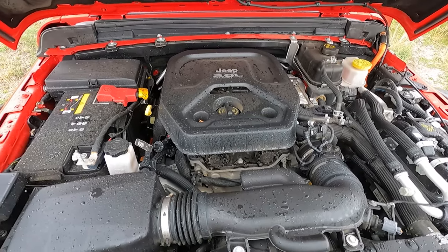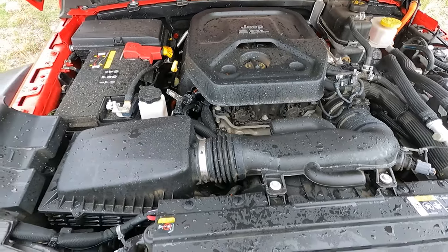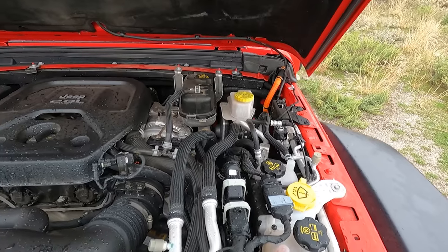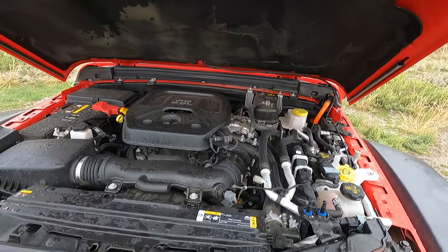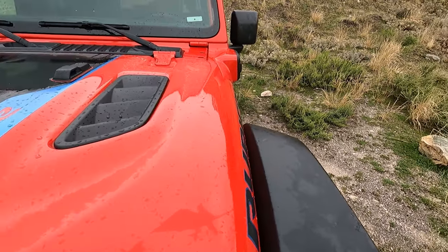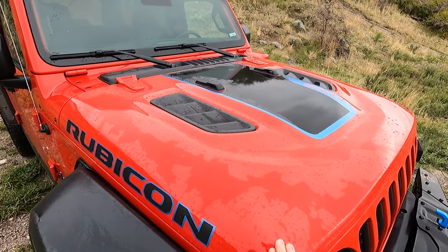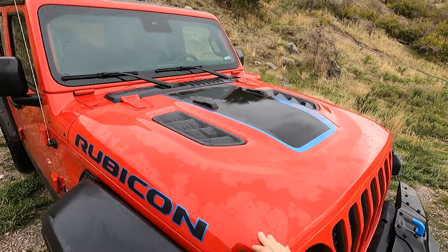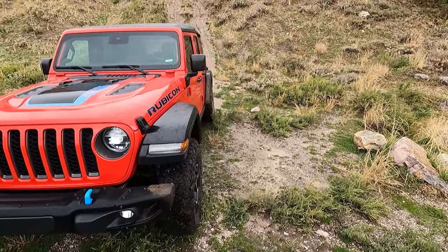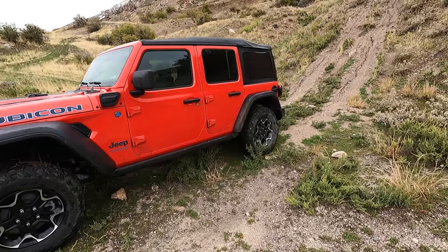So it's a 2-liter turbo — you can see the turbo there on the side — inline 4-cylinder, and then it has the hybrid electric motor that sits just behind the engine. The electric motor is actually before the transmission, which is kind of cool. When you're running in only electric mode, it runs through the 8-speed automatic, so you get the additional gearing of the transmission and transfer case.